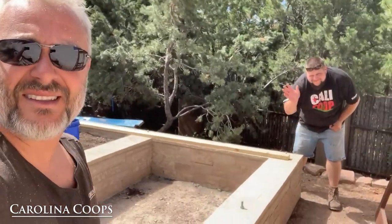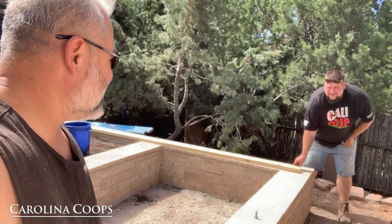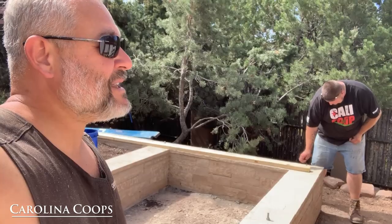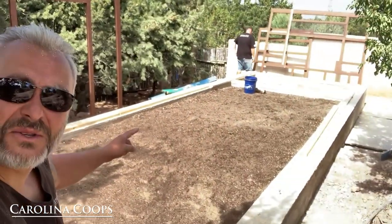There's Evan — the brains behind everything. How are you feeling, buddy? Lacking oxygen? We're at 7,700 feet, something like that. Holy cow. This is where the coop's going to go. It's a big, huge coop — it's going to fit right in this space.